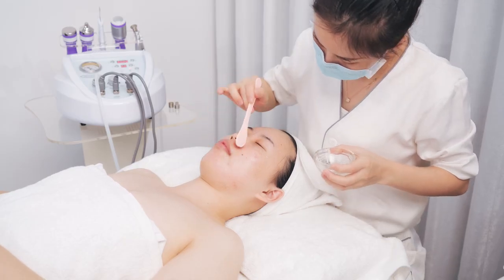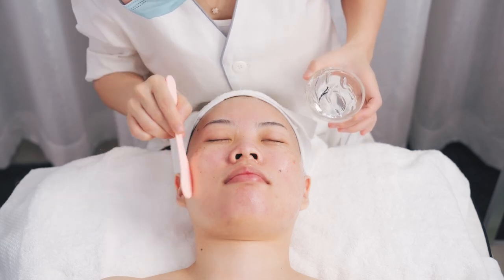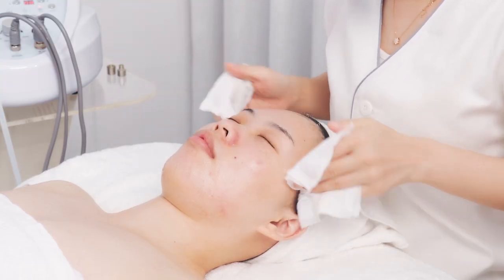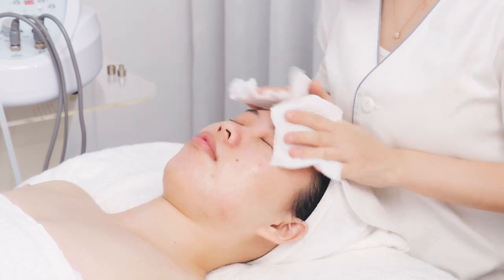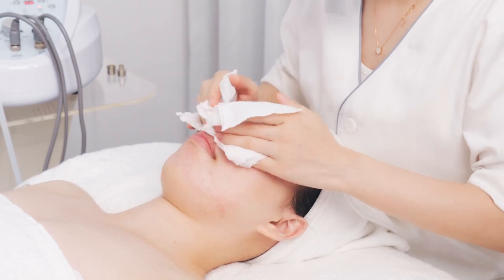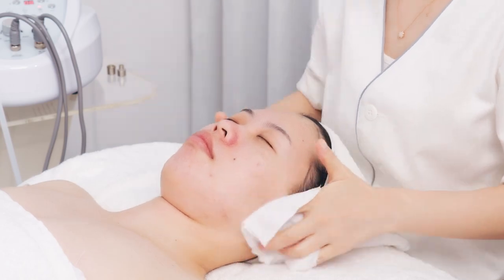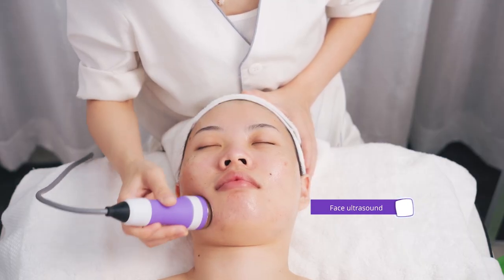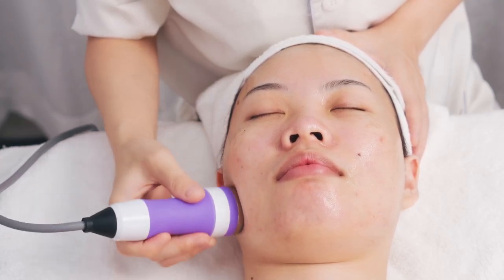Remove the base mask and clean the face. Move in circles horizontally from the chin to the earlobe. From the mouth corner to the ear gate, from the nose wing to the temple, for 3 times.